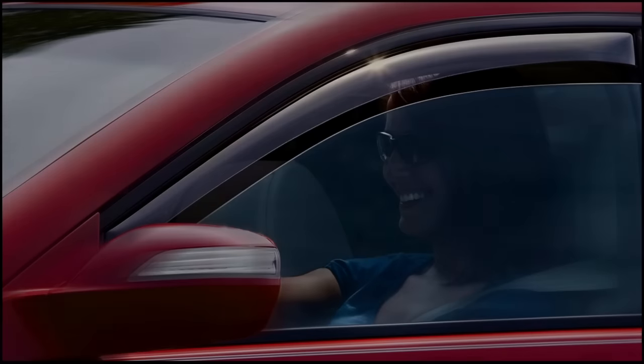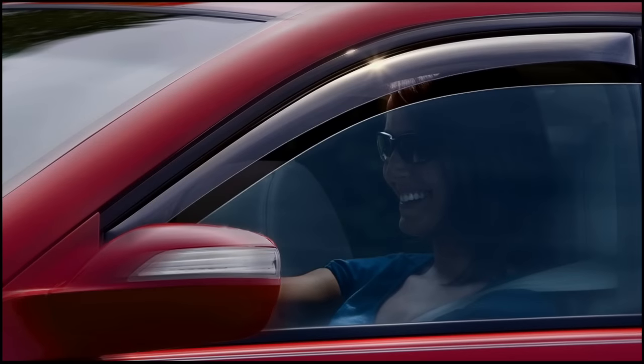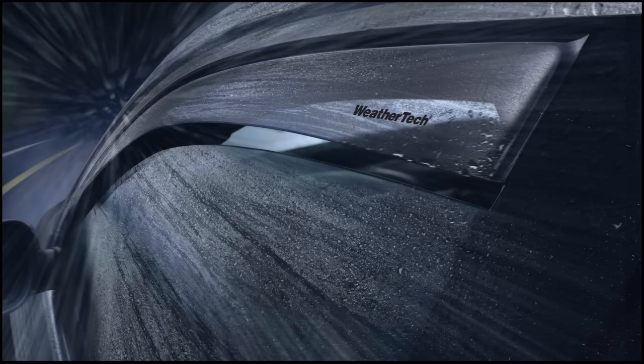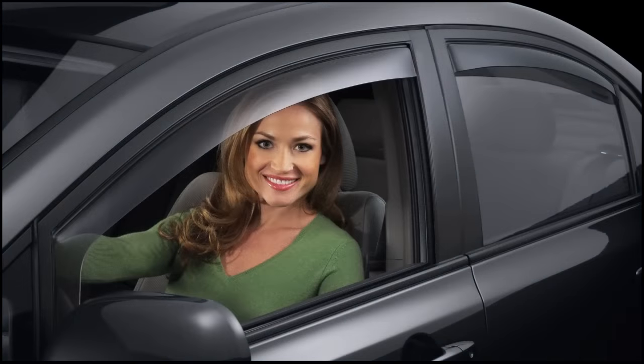WeatherTech Side Window Deflectors give you fresh air ventilation while driving, parked on a hot day, in bad weather, as well as a sleek original equipment appearance.